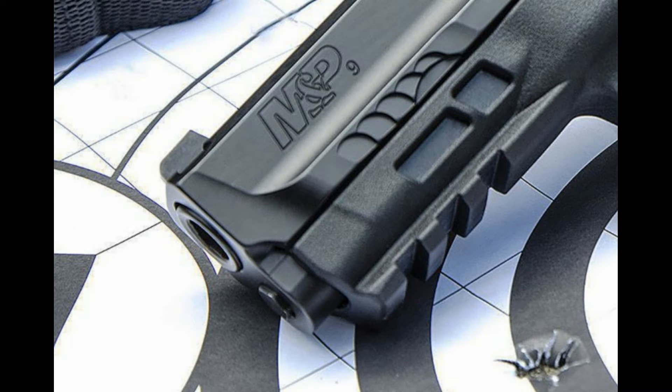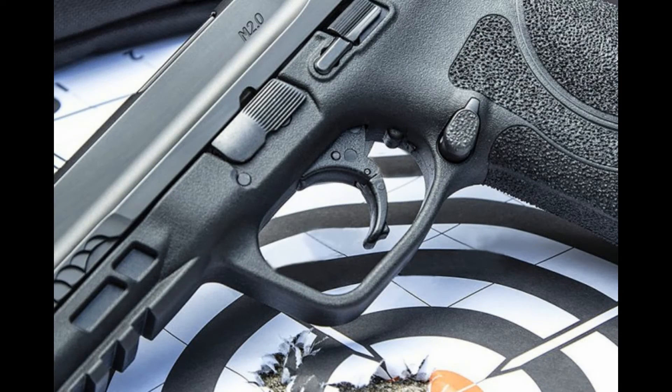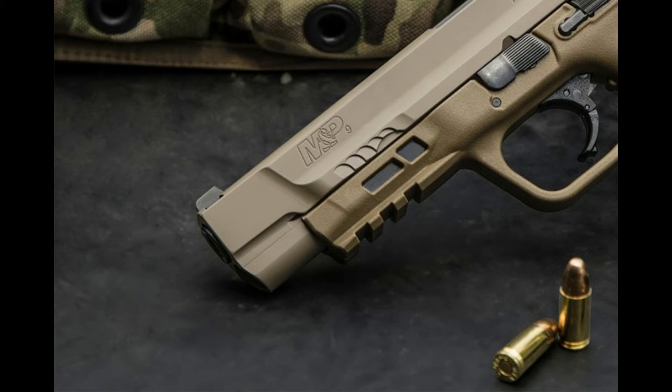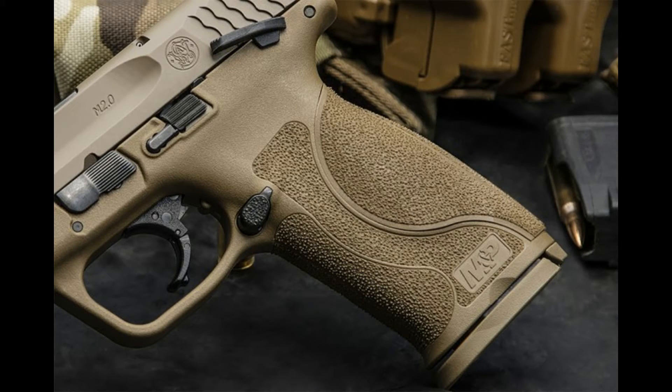The president and CEO of American Outdoor Brands Corporation, the parent of Smith & Wesson Corporation, said they launched the first M&P polymer pistols over 10 years ago. They were a game changer for the company, clearly establishing the M&P line as a leading firearm brand and a very popular line of pistols.